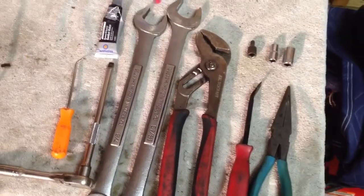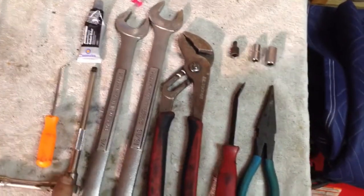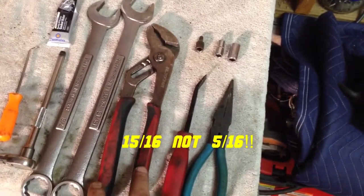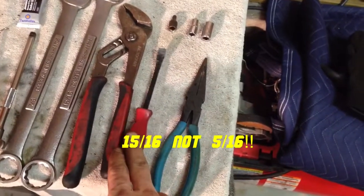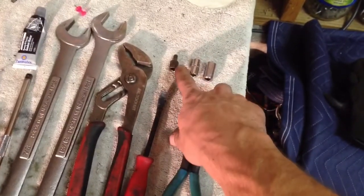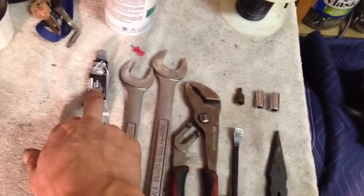All right, here's what we're working with today. I used a pick, a quarter inch drive, seven-eighths, five-sixteenths, channel locks, a small pry bar, needle nose, a 10mm, 7mm, and a T30, along with a little RTV.